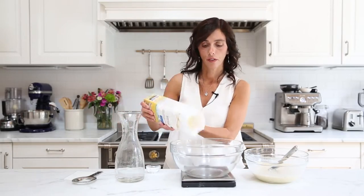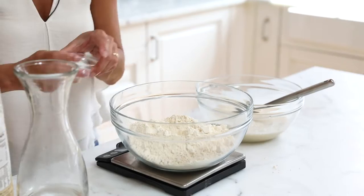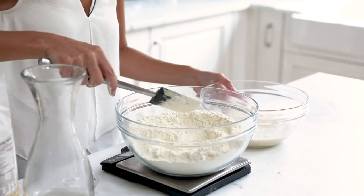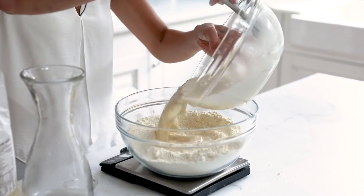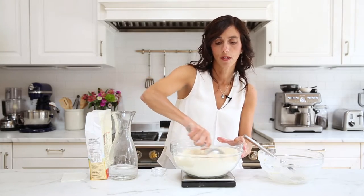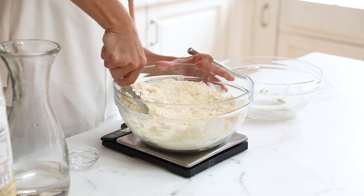Now add 540 grams of flour to a large bowl and 2 teaspoons of salt. Mix that together, then transfer the liquids into the flour mixture. Use a really stiff spatula or the einkorn kneading tool to mix the dough together.